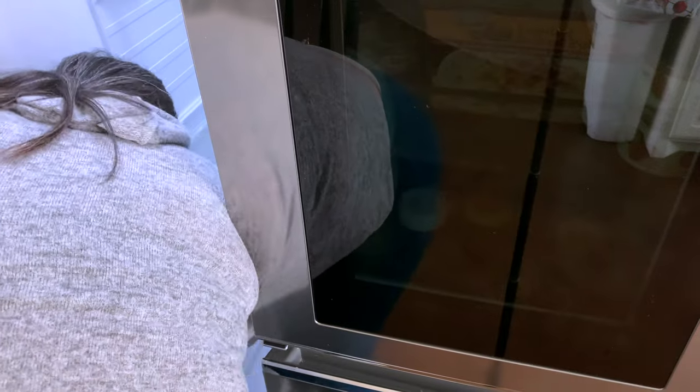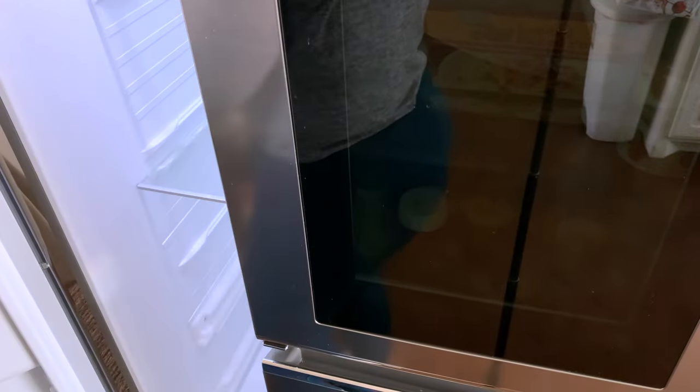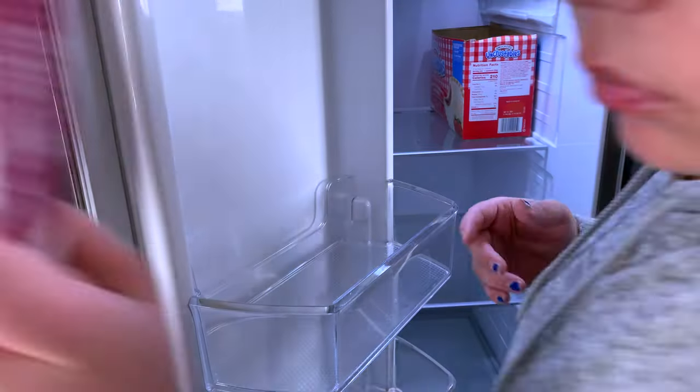It makes things so much easier to have labels facing the front and everything in an order. For instance, all the beef goes in the top drawer and then all the chicken and fish go in the bottom drawer. That's just what we have going on today.